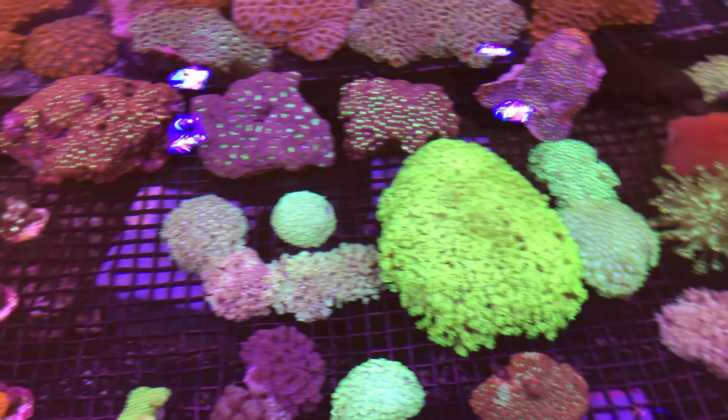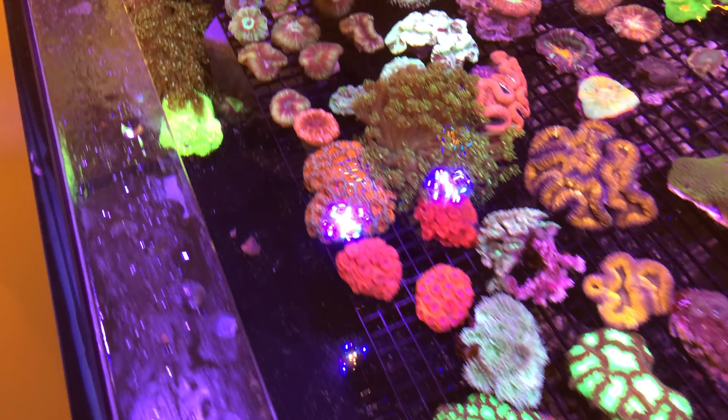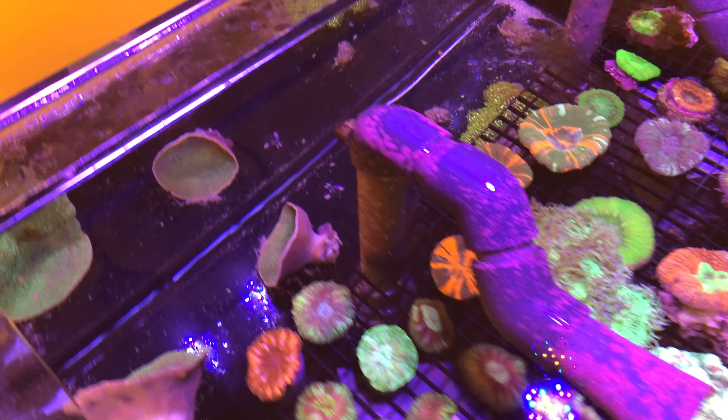The flower pot section, blastomusas - yeah, you could set up a really nice reef tank and pick all your corals out in one day by visiting this shop.